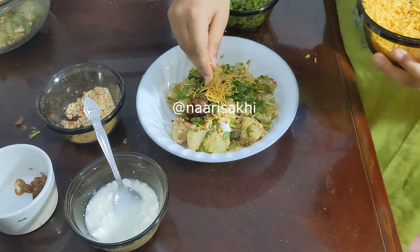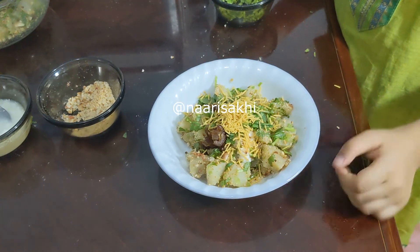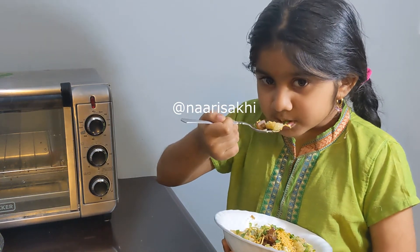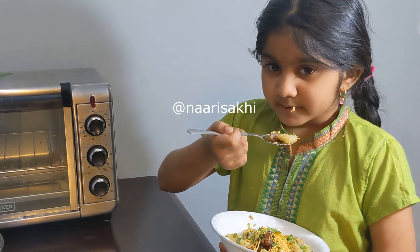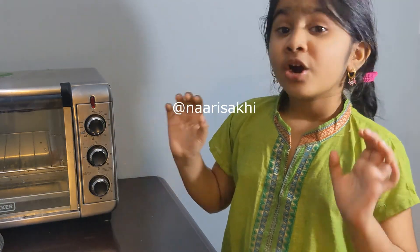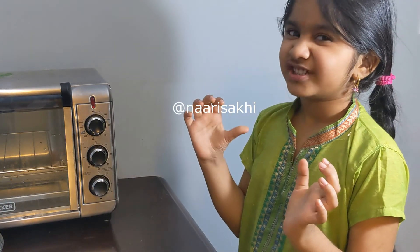Top it with sev. The chaat is ready. Now let me taste it. It is spicy, sweet, crunchy, and also a little bit tangy.